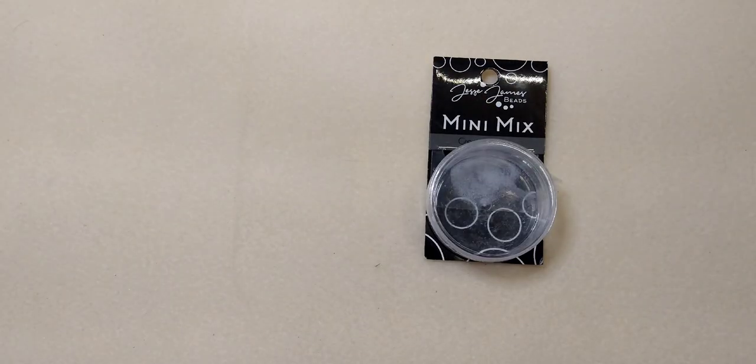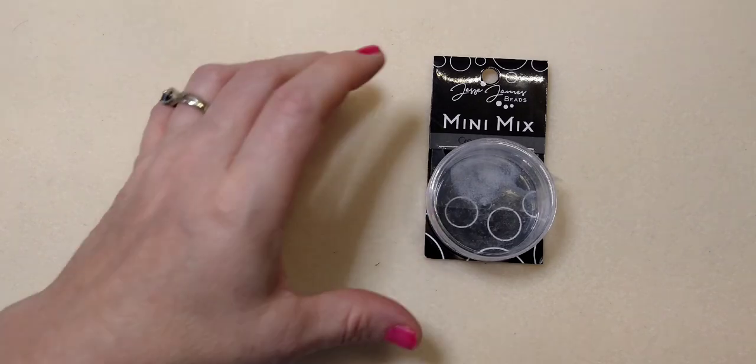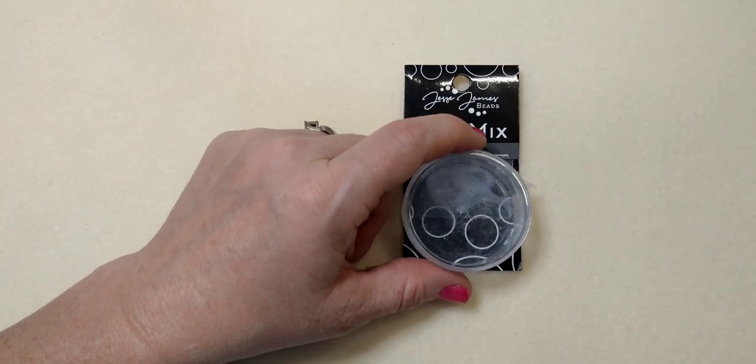Hello everybody, it's Wendy and I'm here with Jesse James Beads today and we are going to film a video using the Green Mamba Mix. This is the Green Mamba Mini Mix and I decided to figure out how many pairs of earrings I could make from this one mix. I ended up making six pairs of earrings from this tiny little mini mix.